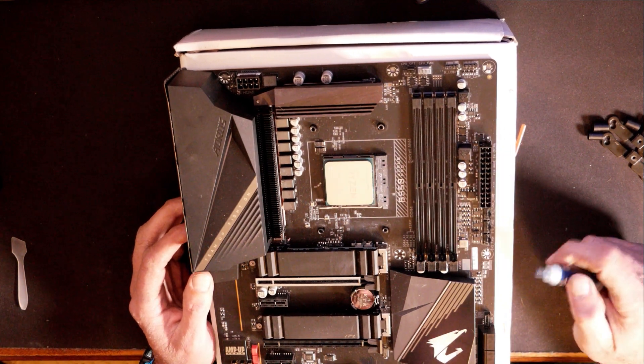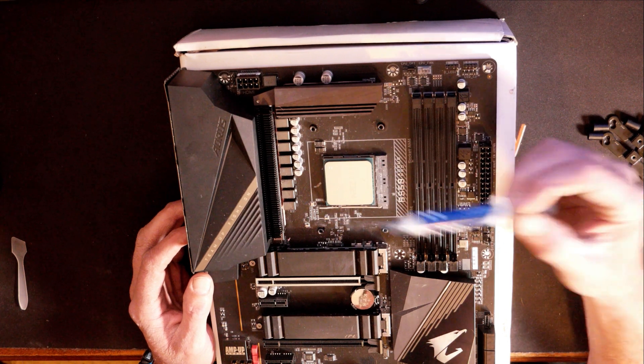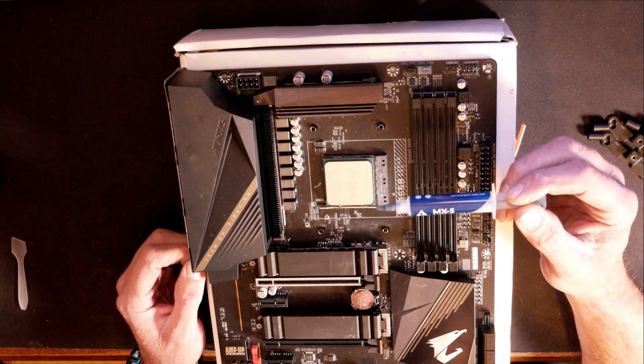Before we put the brackets on, we're going to go ahead and install our thermal paste. It doesn't come pre-applied, so I'm going to be putting some MX-5 thermal compound here today. There are different schools of thought on this process — some people say you put a drop in the middle and let the heatsink spread it out for you.